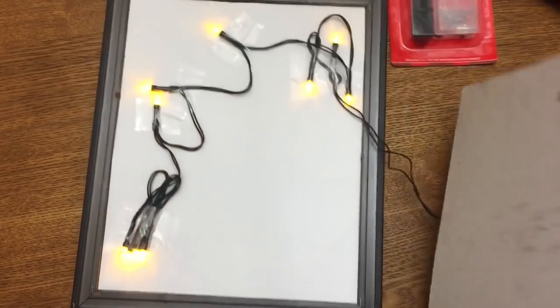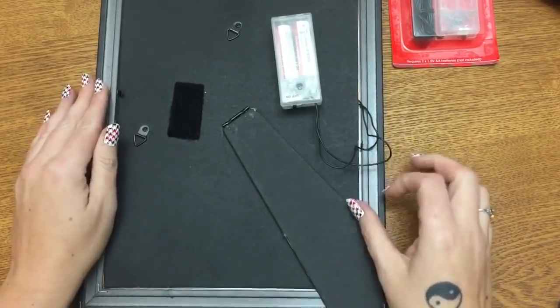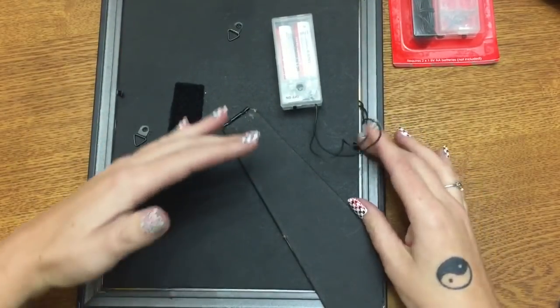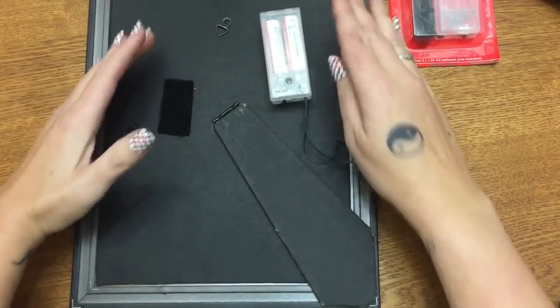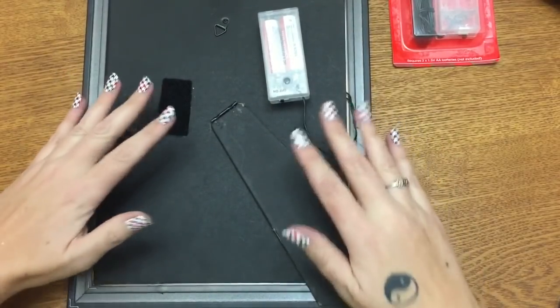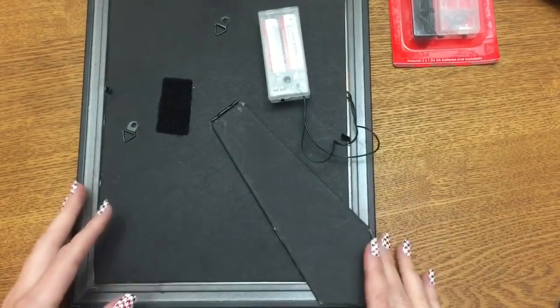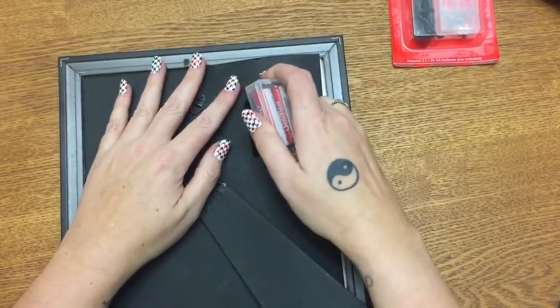Once you get all your lights in place, you just replace the back of your picture frame. The lights are bulky, so you're not going to be able to put the back on really tightly. You may want to tape the back on, or just be careful as you press the tabs down. You just barely want to put the back on because the lights are bulky and you'll bust the glass in the front if you're not careful.